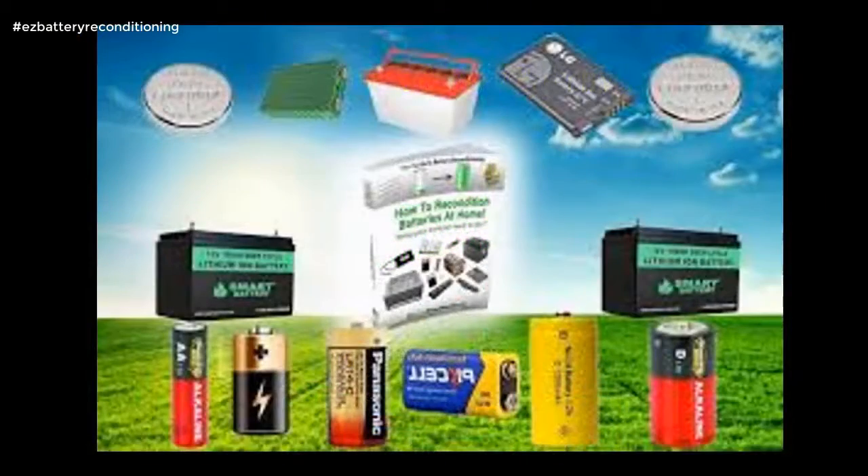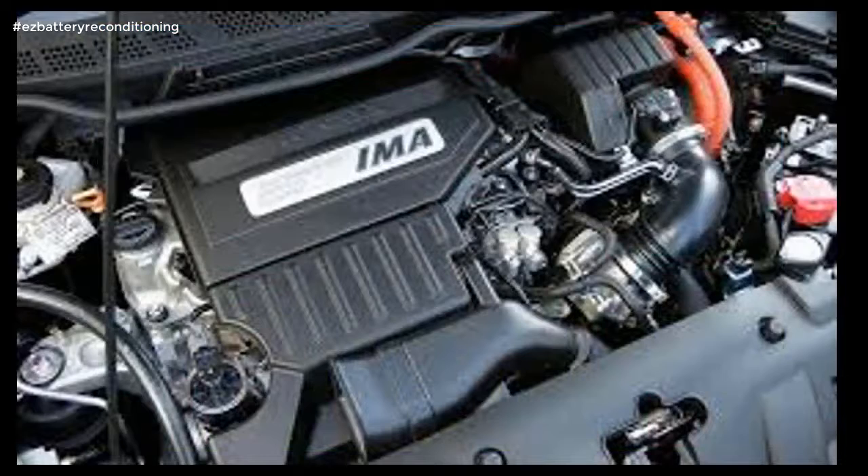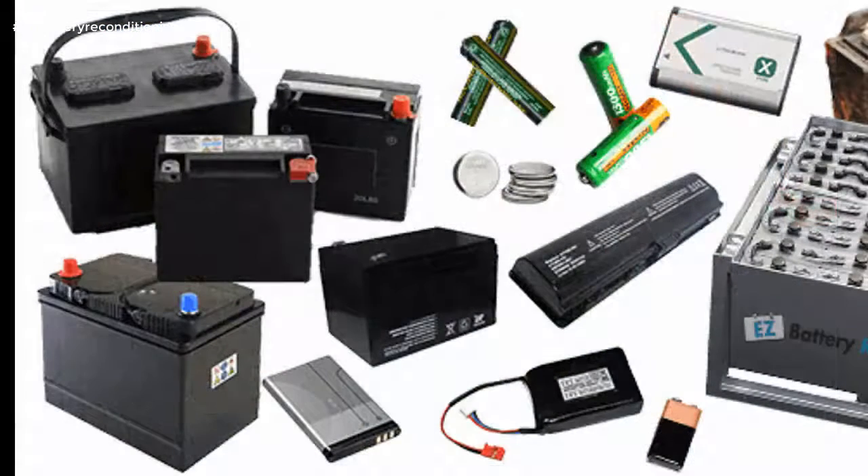The course is made up of step-by-step guides that show you how to recondition each type of battery, and each guide is full of pictures and diagrams so you not only read exactly what to do, you see exactly what to do as well.